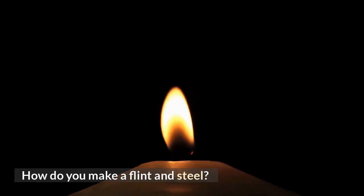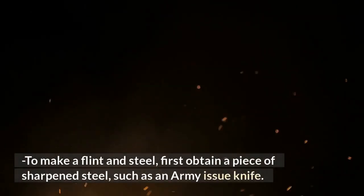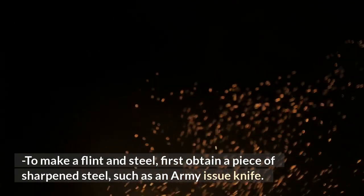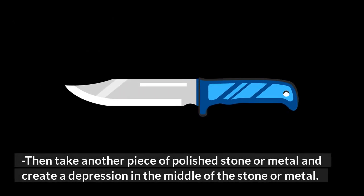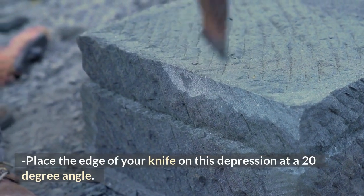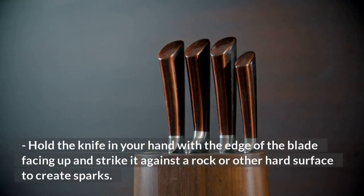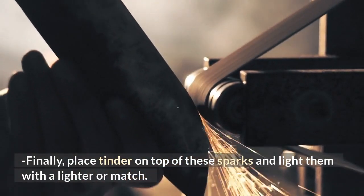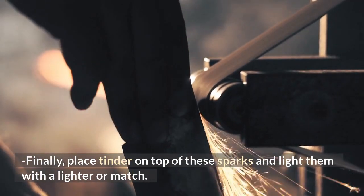To make a flint and steel, first obtain a piece of sharpened steel, such as an army-issue knife. Then take another piece of polished stone or metal and create a depression in the middle. Place the edge of your knife on this depression at a 20-degree angle. Hold the knife with the edge of the blade facing up and strike it against a rock or other hard surface to create sparks. Finally, place tinder on top of these sparks and light them with a lighter or match.